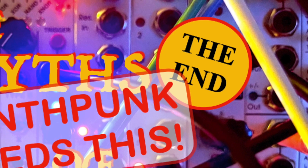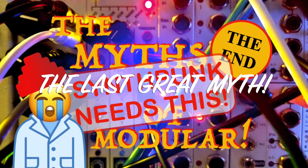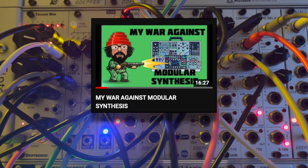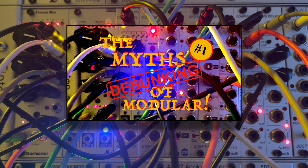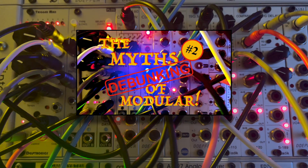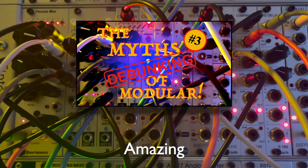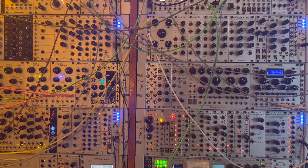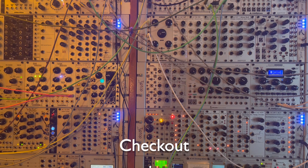Welcome to the final episode of Debunking the Myths of Modular. I began this series in response to misinformation I saw in YouTube videos, primarily from Synthpunk. In the first episode I debunked the myth that you can't reproduce a patch on a modular synth. In the second, I explored the myth that modulars are just way too expensive. In the third, I looked at how Synthpunk is confused about the differences between a fixed architecture keyboard synth and a modular. And in episodes four and five, I looked at the fascinating world of DIY and the impact that building your own modules has on the creation of new design and modular synth in general.